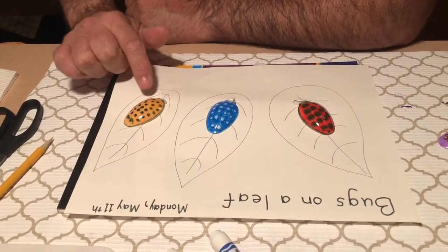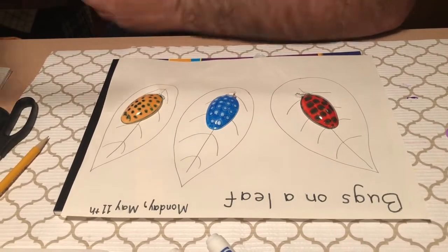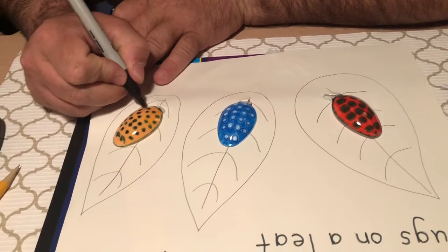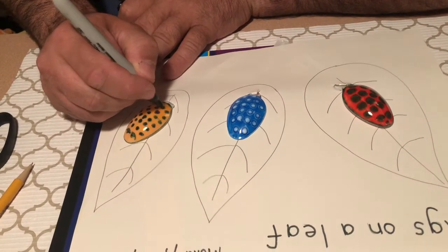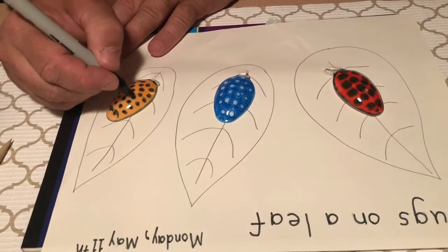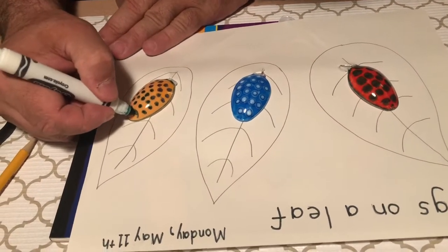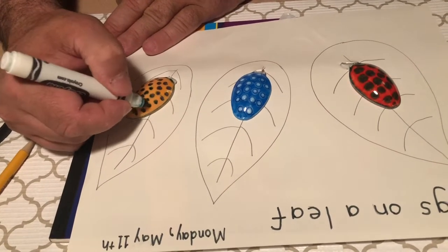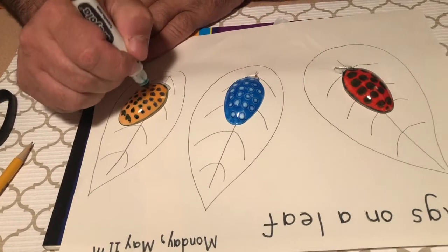Now I noticed on this bug some of my dots are a little bit faded, so that's okay — I can just take my marker and go ahead and color those in a little bit darker so they're more visible. You can also use paint if your paint works. I'm using a Sharpie, but if you don't have a Sharpie you can just use a regular black marker. Here are the eyes of my bug — I'm just gonna color them a little bit darker so they stand out a little bit more.